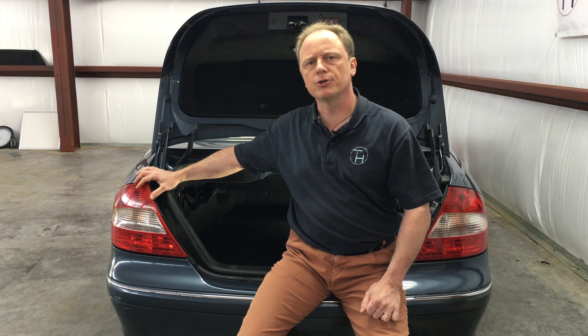Hi folks, this is Klaus at Top Hydraulics. We'll show you today how to check the fuse for the convertible top pump in a CLK 209 chassis.